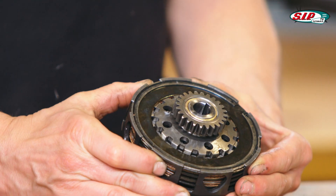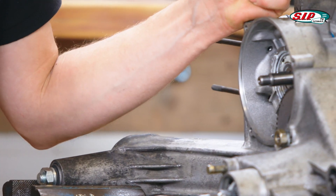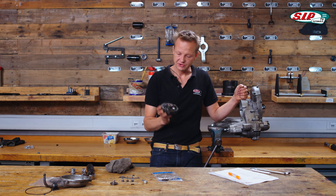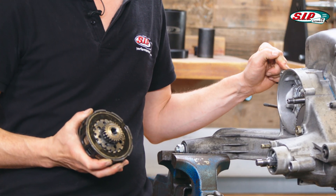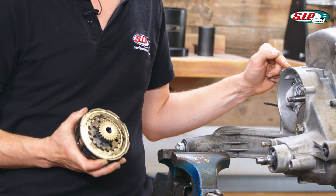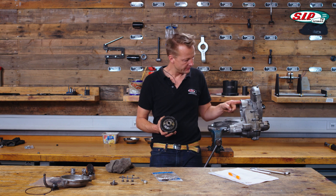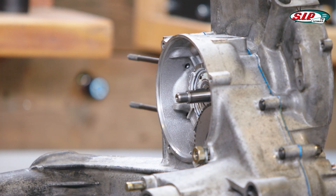Now the clutch is ready. Let's put it into the engine case. It's a big clutch of the PX200 models, actually the Cosa type, and this is a small engine case of the 125cc class. There is a rib on top of this bore which has to be removed, otherwise this clutch will have a collision.